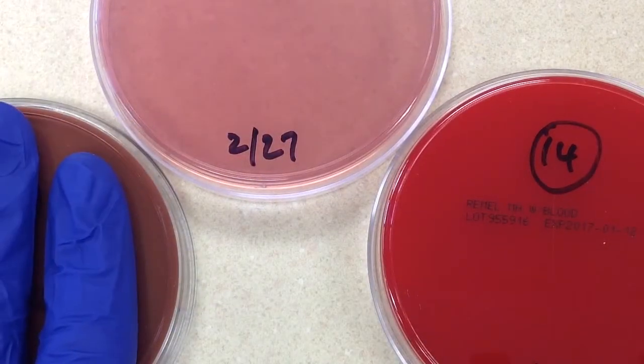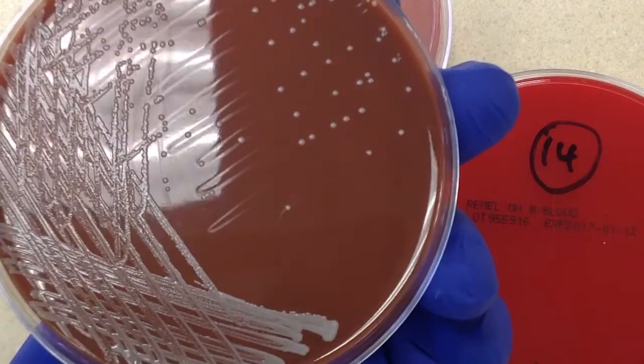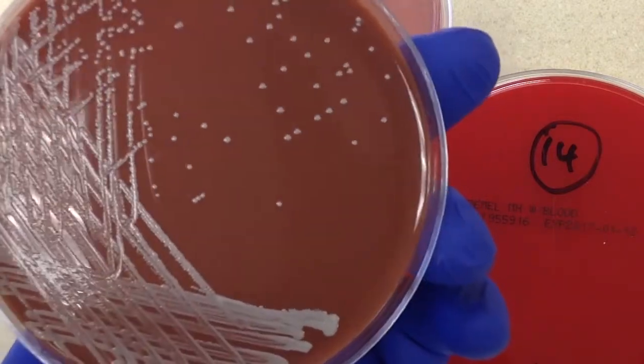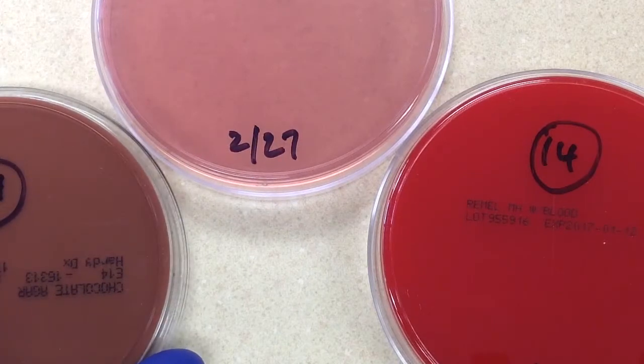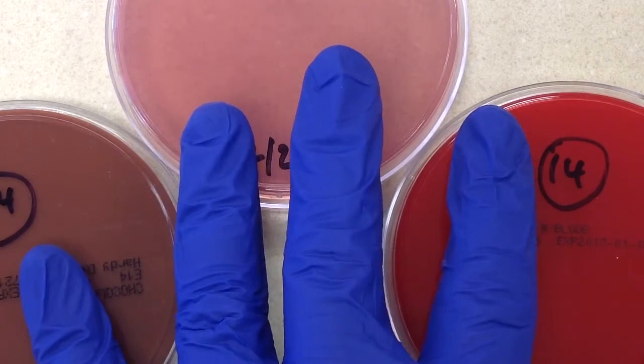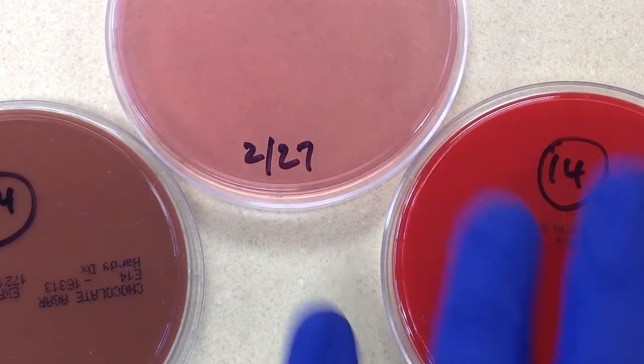Assuming this is catalase-positive, in my experience it looks like coagulase-negative staph, which may be Staphylococcus epidermidis — which, of course, is a skin flora and a common contaminant. We've done the catalase and it is catalase-positive. We're going to work this up and send out a preliminary report to the physician. Even though this is probably a contaminant, when we're dealing with sterile body fluids — spinal fluids, things from the OR, blood cultures — we don't make the call whether it's significant or not. We let the physician make that call and report out what we have in front of us.